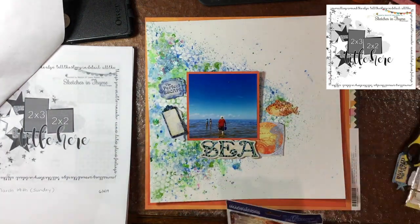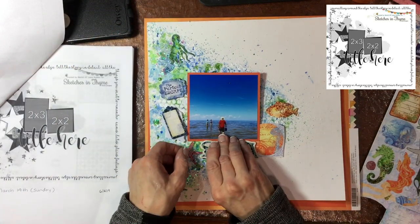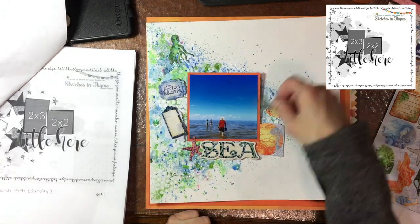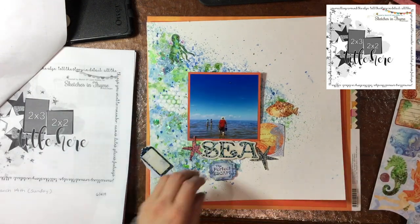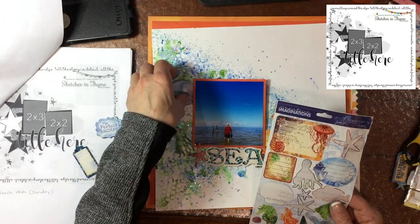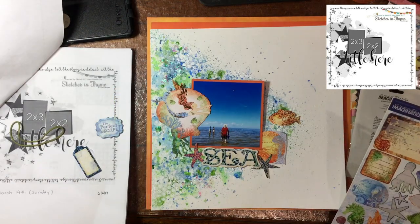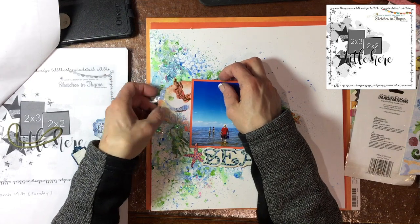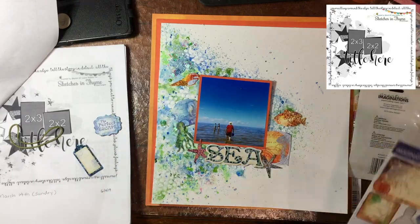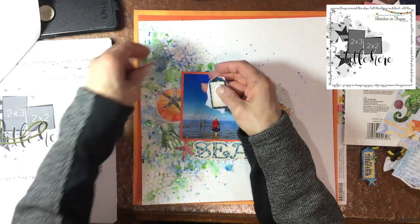I had these stickers and chipboard pieces in my stash forever — they're a brand called Creative Imaginations. I remember buying them at a scrapbook expo or scrapbooking convention a long time ago, at the dollar booths they used to have. I bought a lot of this particular collection and I still think it's beautiful and still pull it out every now and then. Pretty much everything is from that collection — all the stickers, the chipboard that says 'Sea.'